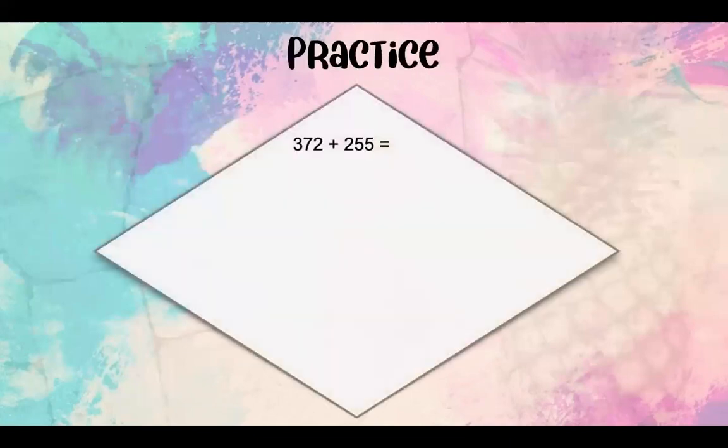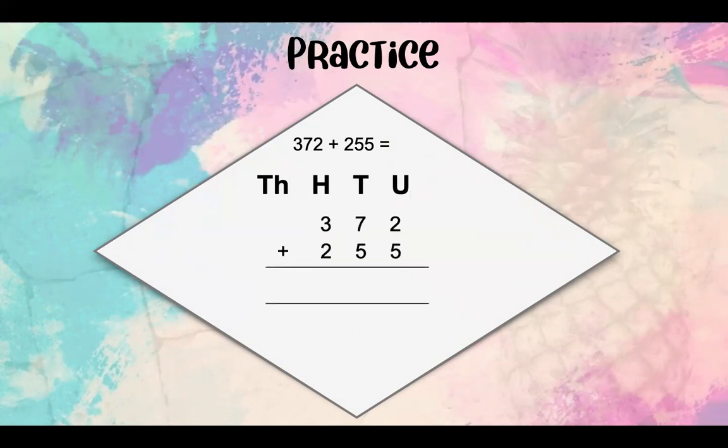Now it's time for you to practice. Your sum is 372 plus 255. Remember to write down your HTU at the top and then place your numbers underneath the correct value. I would like you to pause this video here and try and work it out on your own first.